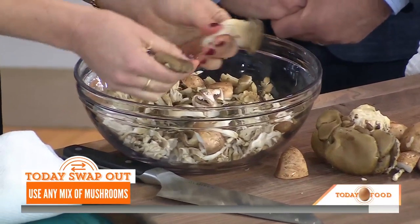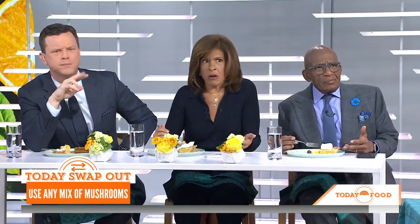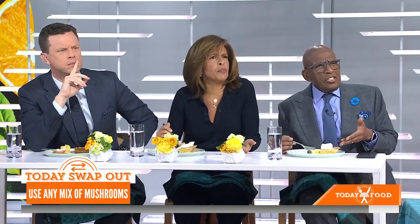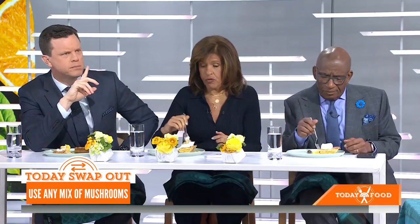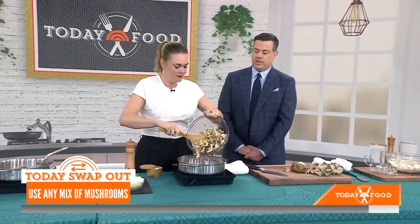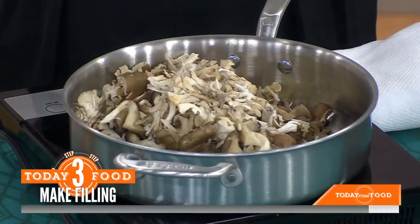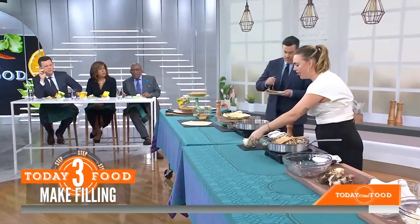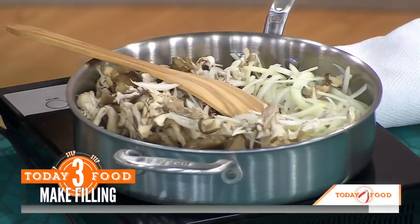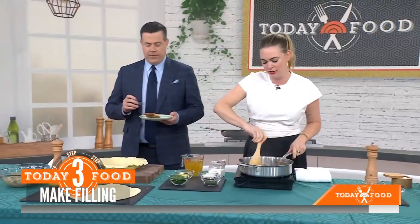We're going to cook half the mushrooms down first. There are mushrooms, onions, and garlic, and you sort of cook it down, do the whole thing, salt and pepper, season as you go, and then you end up with these gorgeous mushrooms. This is great — it's a little cold but it's delicious even chilly, like the next day. It's really magic.